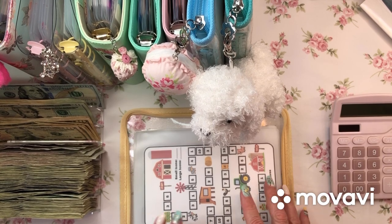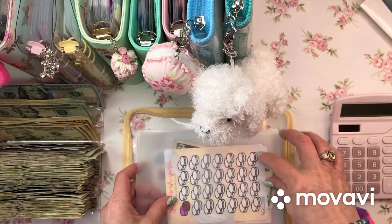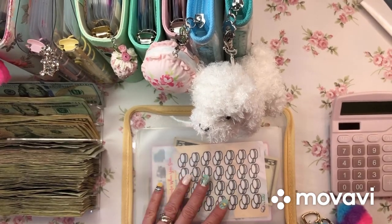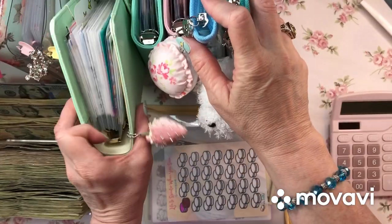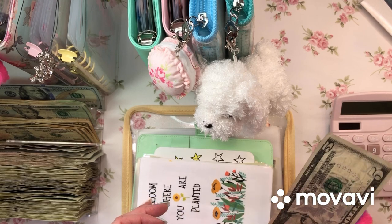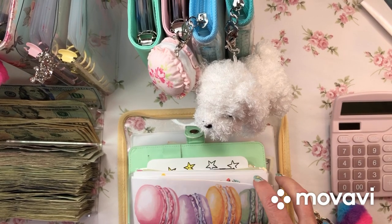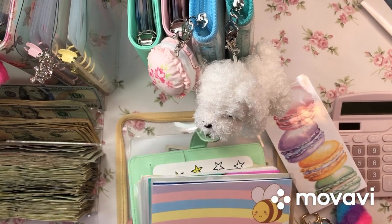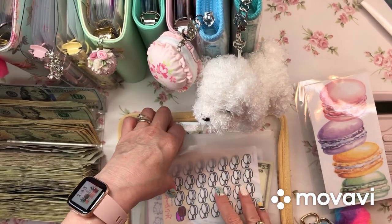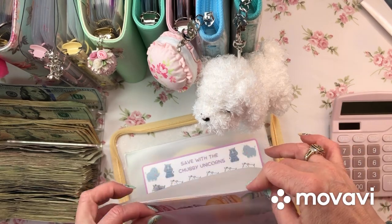Shut the box. This one doesn't have anything yet - this has $10. I forgot to stuff this one! I did it but I didn't stuff it. Wait - I know what I did, it's probably in here. This is the problem - I have two places for this and it's probably mixing me up. Yep, there it is. I'm going to take this out and use this one because I can't have two places, that's just too confusing.